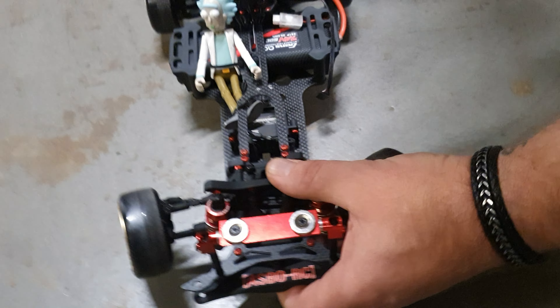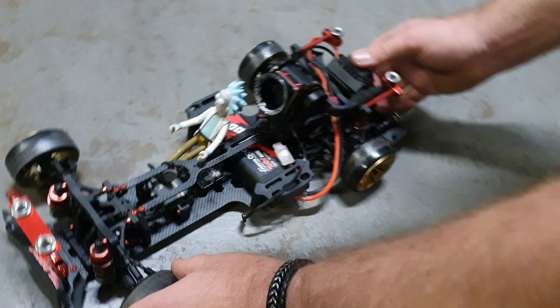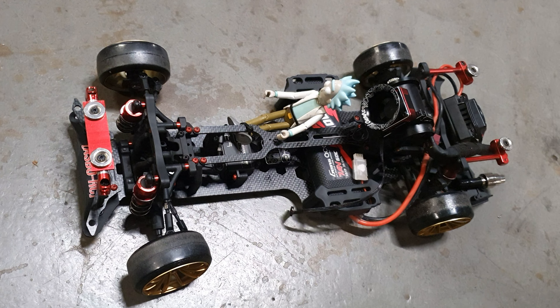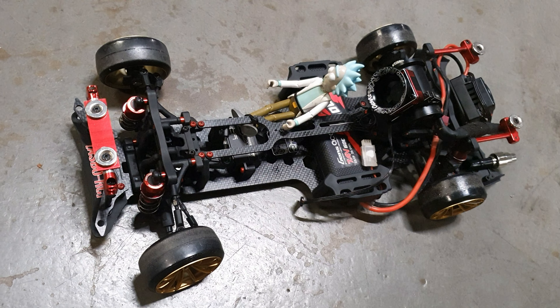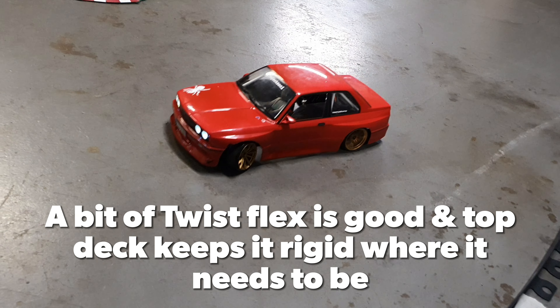It's got a little bit of twist, not quite a high flex chassis. Let's have a look and see what it drives like. Let's go for a little drive then.